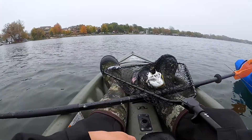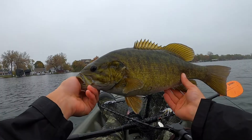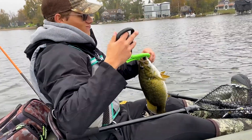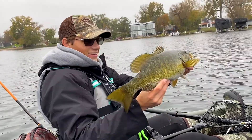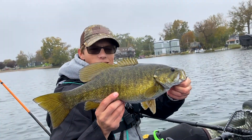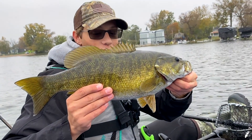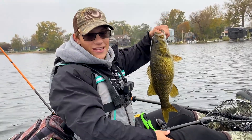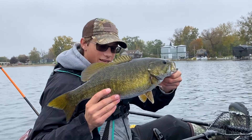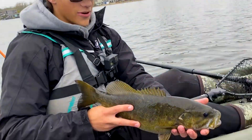Gotta get the scale out — I might have just broke my PB smallie. Look at this butterball, he's fat! That is a big smallmouth. My guess is not quite four pounds, but it might be there. Three pounds six ounces? I feel like it's bigger than that. Regardless, if it's not my PB, that is a giant smallmouth. Beautiful catch this morning. Fall time is known for big ones. It's 3.7 — okay, it's not as long as my four-pound smallie but it is fatter. We're gonna let this beautiful thing go — see you later, dude.